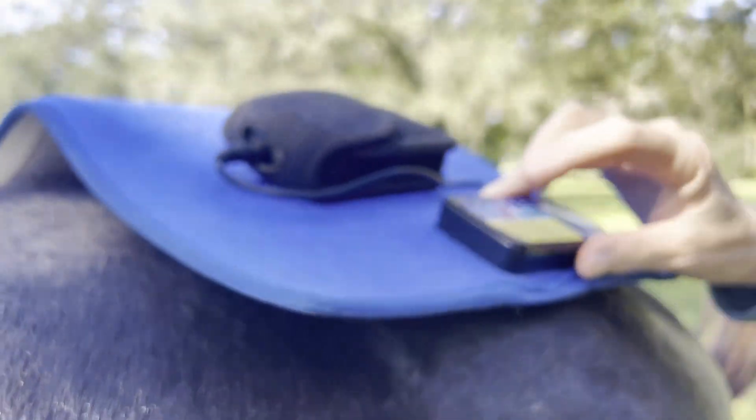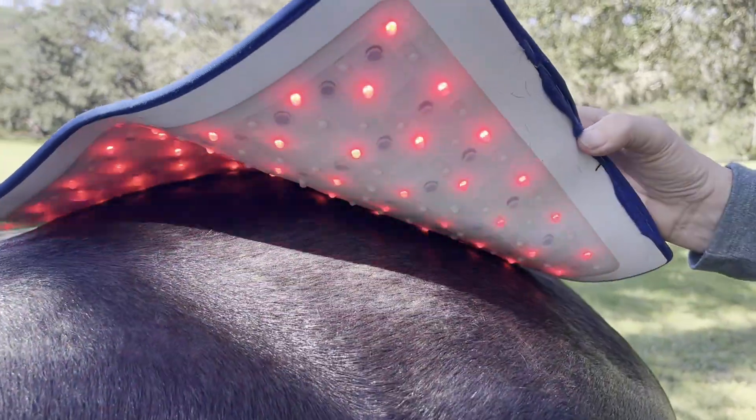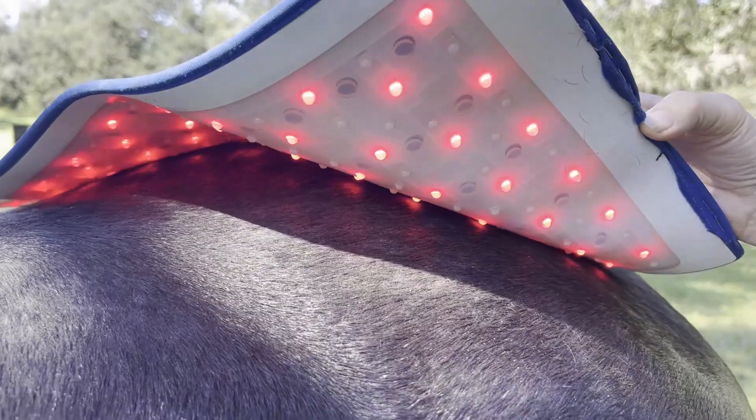The near-infrared is actually running — it's difficult to see with the eyes, but there's the purple component that you can see close up. And if you don't want near-infrared on, you just want to run red only. There are hundreds of combinations that you can do with this mat.